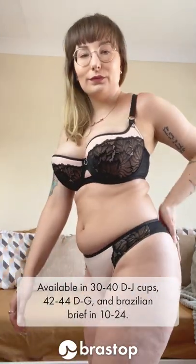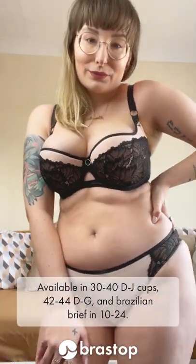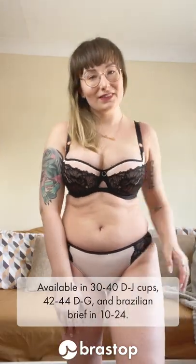Available in 30–40 D to J cups, 42–44 D to G, and a Brazilian brief in sizes 10–24.